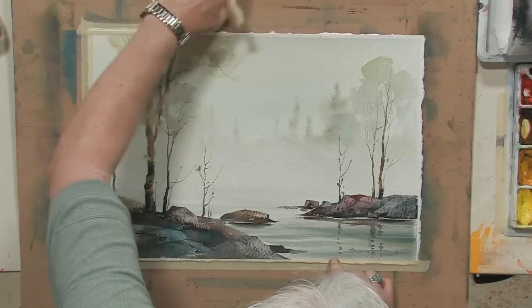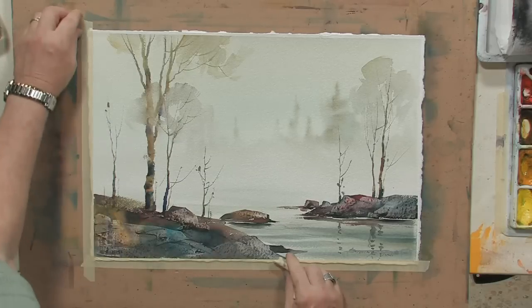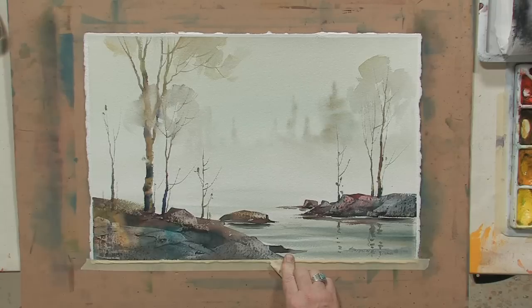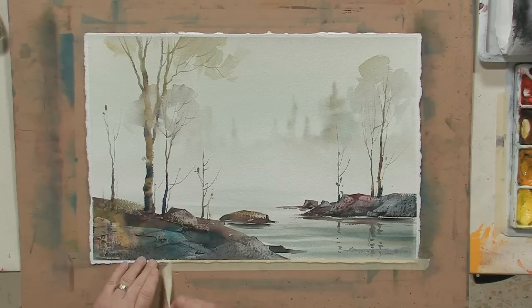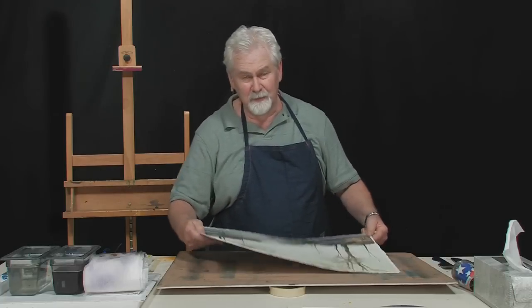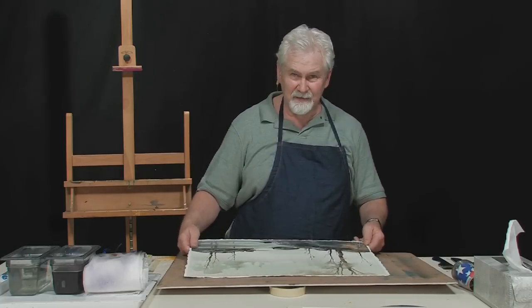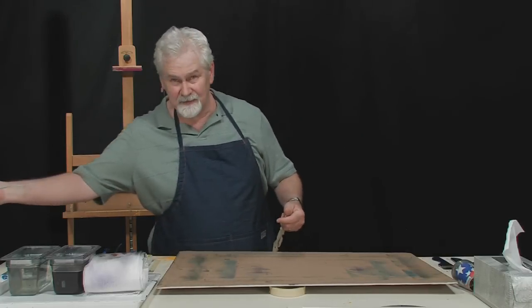Try to keep your fingers off the image as much as possible — your skin does have oil on it. Then set the painting aside somewhere. Preferably lay it flat. The paper might still be bowed a little bit from the wet application of paint, but if you lay the painting flat for a while, it'll generally flatten out.